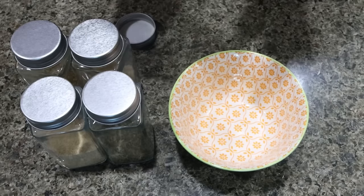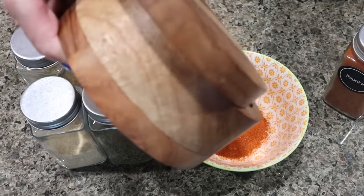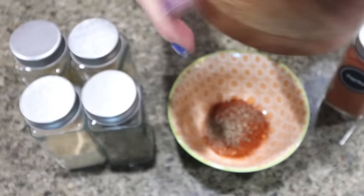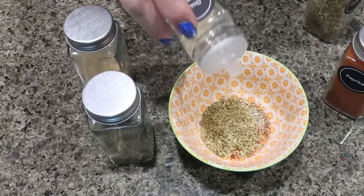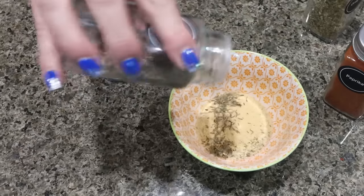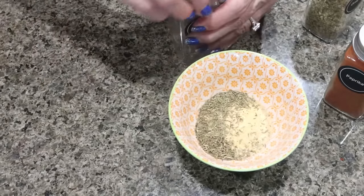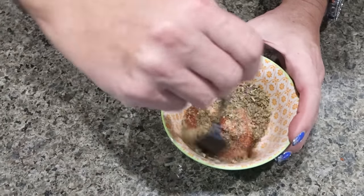Now we're going to put together the seasoning for our fish. I'm going to start with about a tablespoon of paprika, about half a teaspoon of black pepper, half a teaspoon of salt, about one and a half teaspoons of dried oregano, one and a half teaspoons of onion powder, one and a half teaspoons of garlic powder, and one and a half teaspoons of thyme. Of course, you would add about half a teaspoon of cayenne pepper if you were using that.